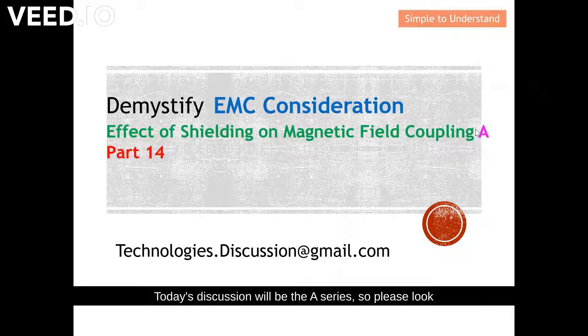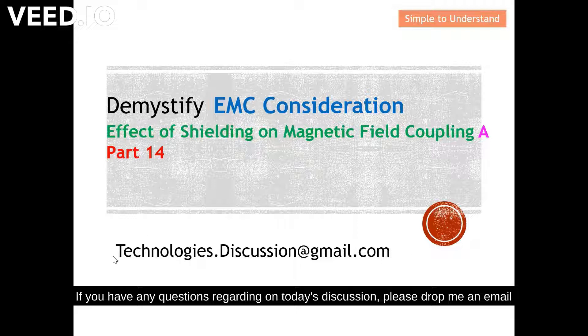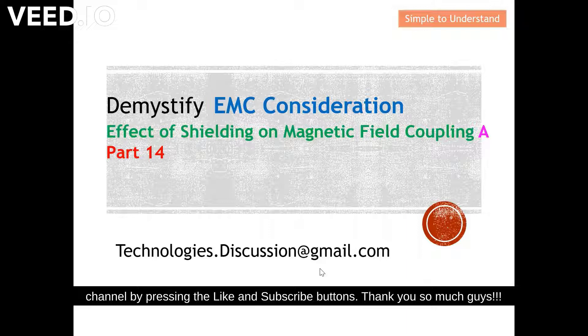Today's discussion will be the A series, so please look up the B series as well, which continues the discussion. This will be Part 14 of the series. I have put the earlier series discussion on EMC under the description, so please go through all the videos. This is my email — if you have any questions regarding today's discussion, please drop me an email. I'd like to urge you to help this channel by pressing the like and subscribe button.